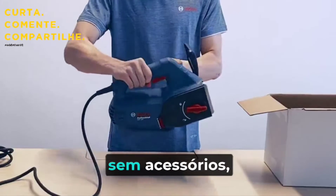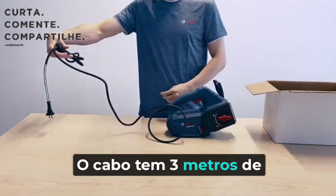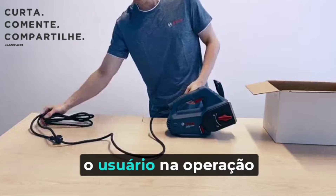The tool body itself, without accessories, is quite compact. The cord is 3 meters long, so it doesn't restrict the user's operation at height.